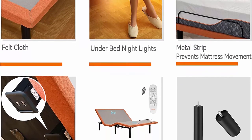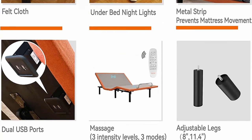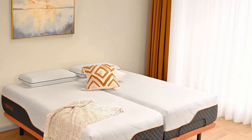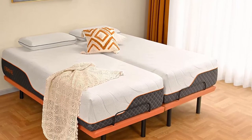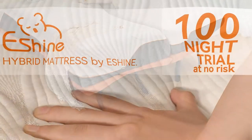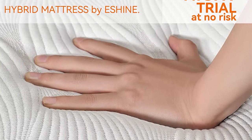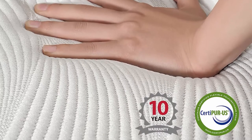Wireless Remote and Easy to Install — 2 wireless remotes with 19 buttons that can meet all functional needs such as watching TV position, massage, and anti-snore sleep. Easy to install within 10 minutes. Multi-function design — adjustable legs allow you to adjust the height to 8 inches or 11.4 inches. USB ports and under-bed night lights will make your life very convenient.